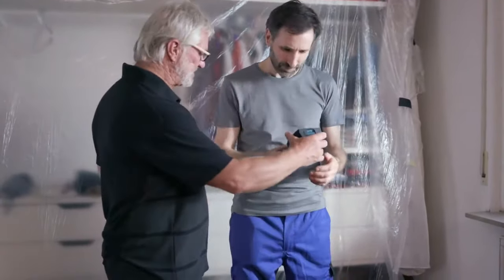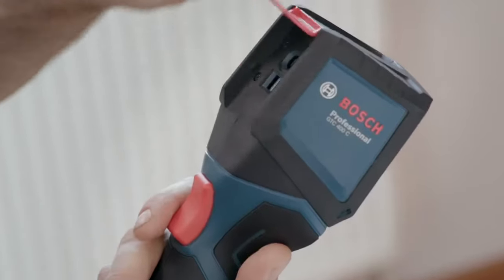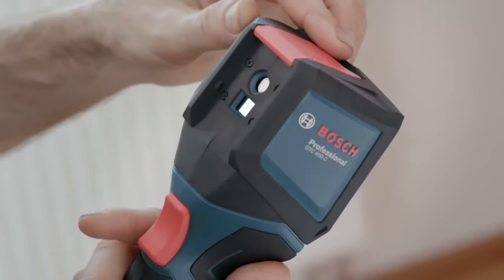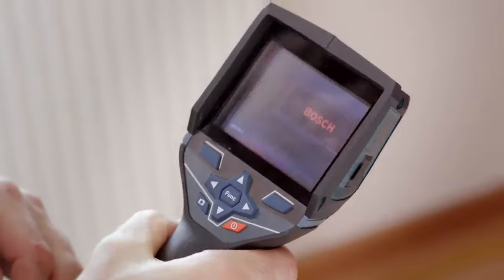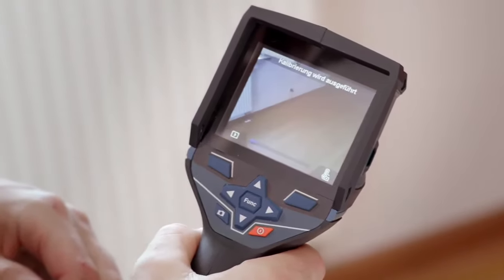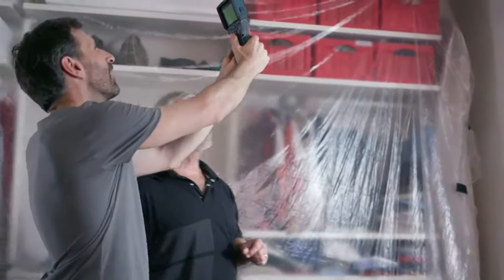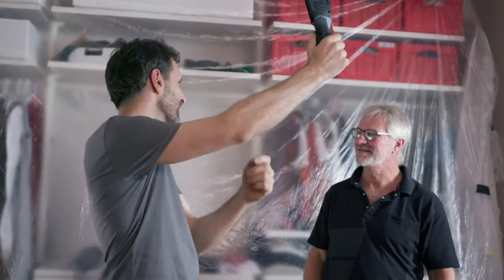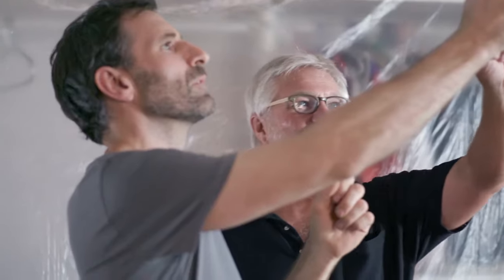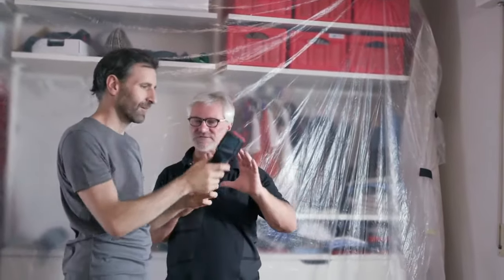I'll pass the GTC over to you. First, you need to open up the protective guard on the front — this flap needs to go up. Then the lens is exposed, and then you turn the device on here. The camera will start up now and it doesn't take very long at all. Then you're ready to point the camera at your roller shutter box and start scanning. You can see the blue points really clearly — it's really obvious that cold is getting in there. Press the large red button at the front and you'll have a record of your measurement results.